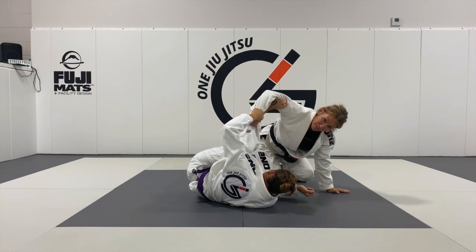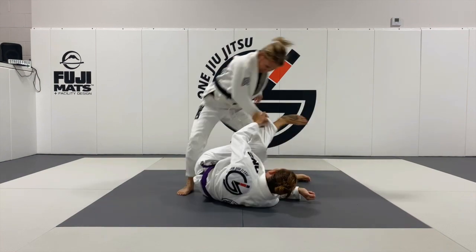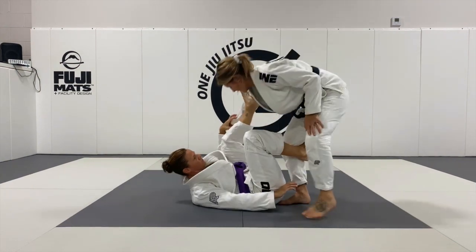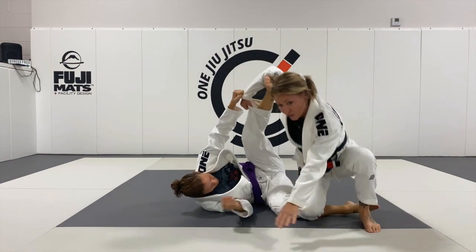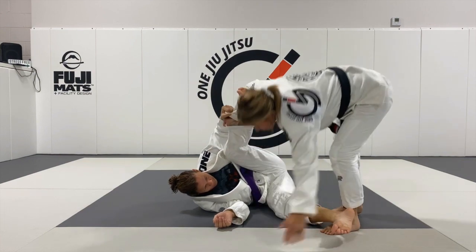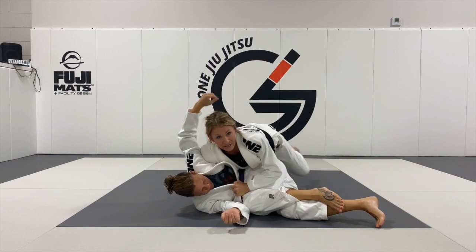At this moment as I pull, you'll feel this little bit of tension go away — that's where I'm going to pop up into my leg drag. Pop, turn the base, drag this foot. At this point I'm popping up into the leg drag position, and you can finish however you'd like.